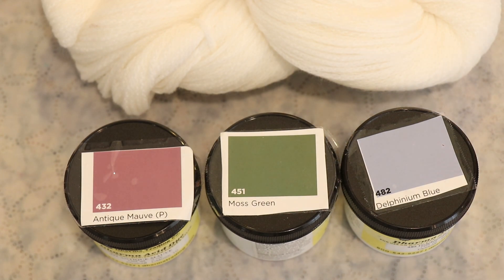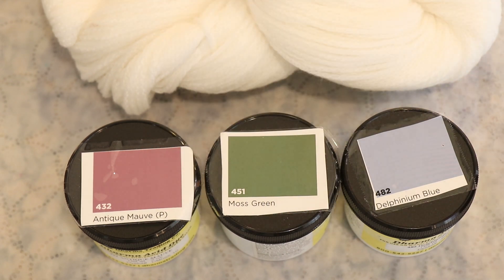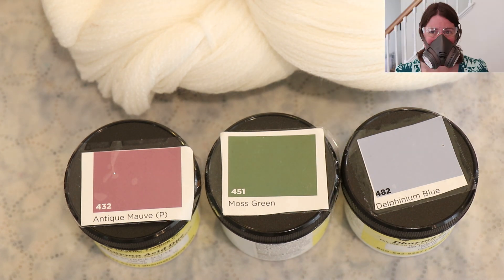We are going to use some commercial acid dyes today to dye this yarn a sort of vintage-y spring colorway. The colors I selected are Dharma Acid Dyes in Delphinium Blue, Moss Green, and Antique Mauve. Since I'm using commercial dyes, all of the tools and equipment I will be using are dedicated for dyeing yarn and are not used for the preparation of food. And whenever I am using the dry dye powders, I will be wearing a deluxe rubber respirator mask, safety glasses, and gloves.